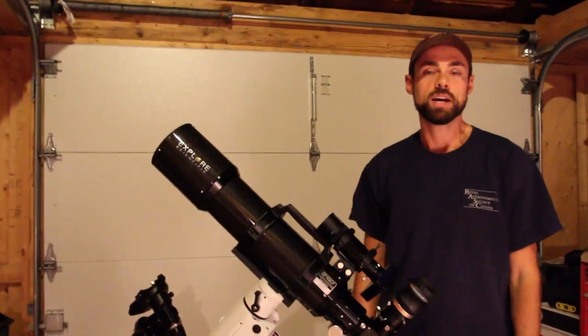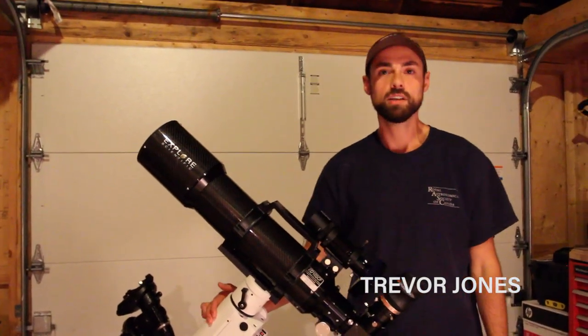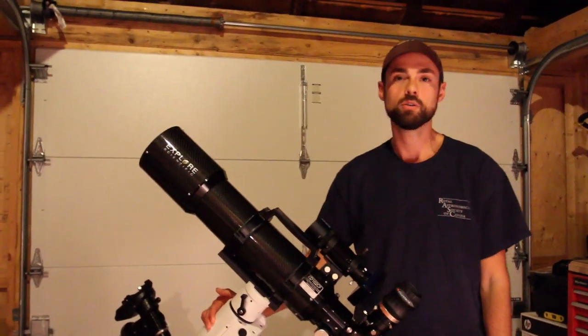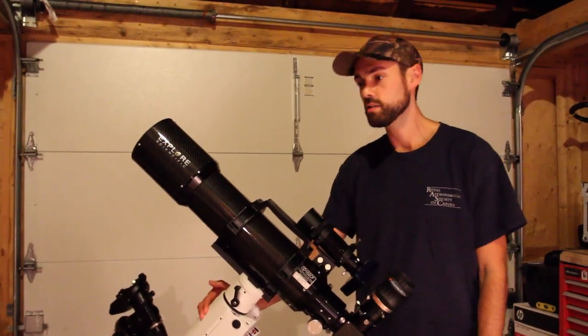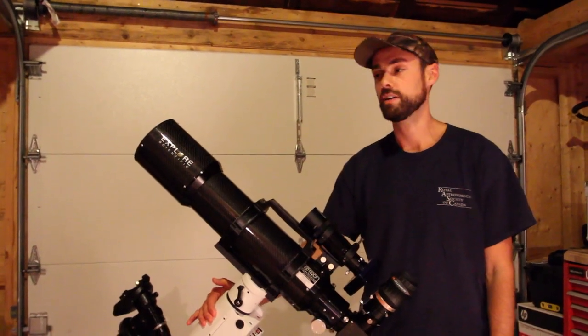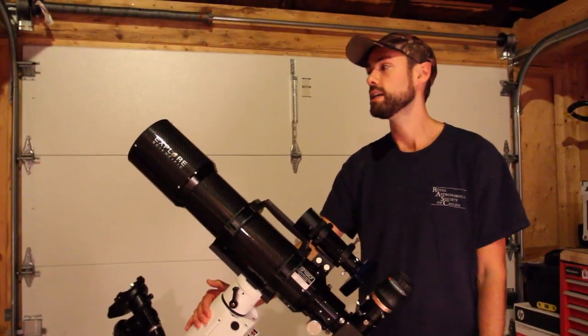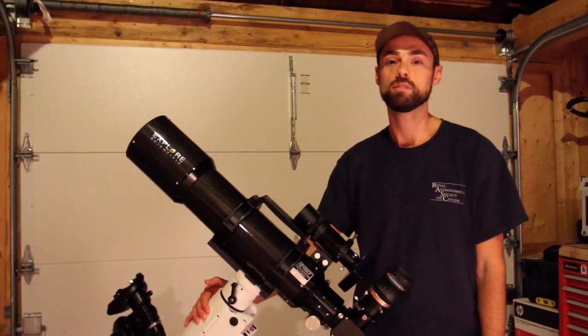Hi everyone, this is Trevor from Astro Backyard. I'm doing this video for Stefan in New Brunswick who asked me to do a video on polar alignment. It's a pretty simple process once you have it down. There's lots of technical information online on how to do this really precisely, but I think a lot of those tutorials make it sound a lot harder than it actually is.